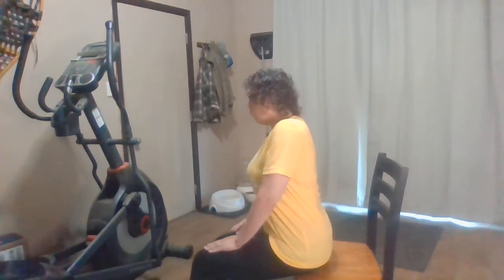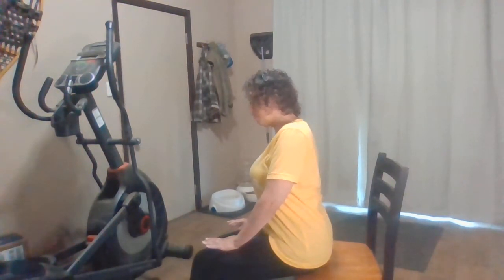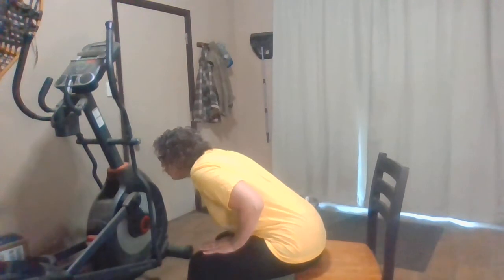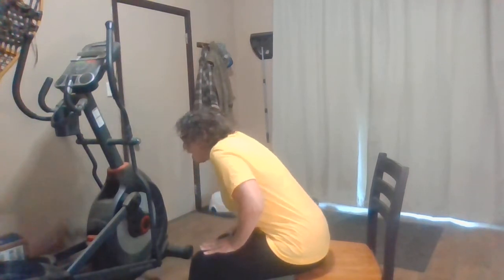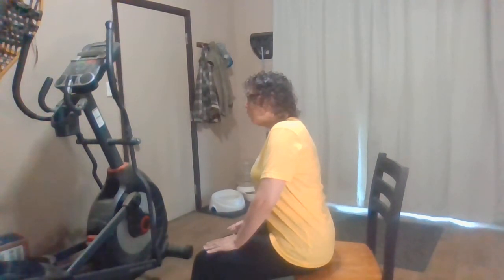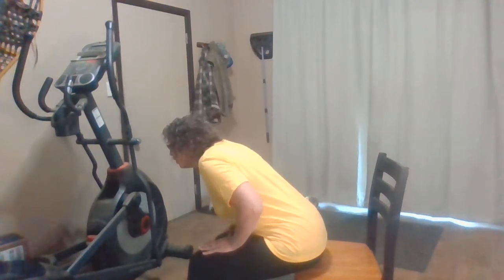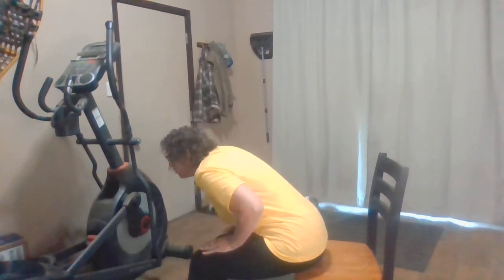So we're going to go down again. Get straight, down and back. You're going to press your thighs with your palms — press, press, press down. And then up — press, press, press. When you go down you're pushing, and then when you go up, you're pressing back.